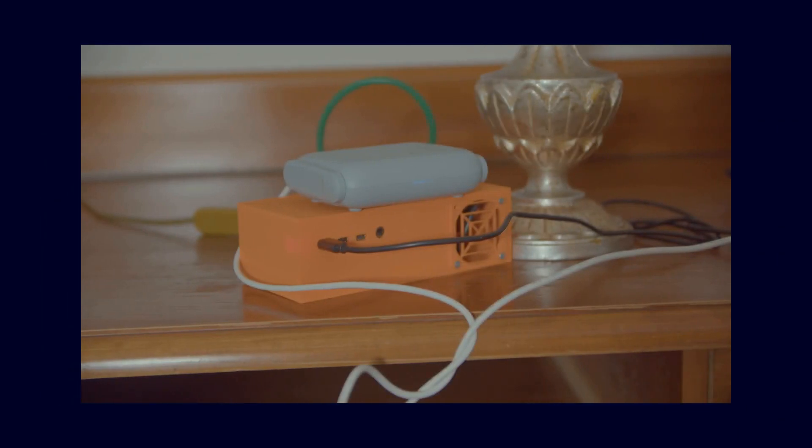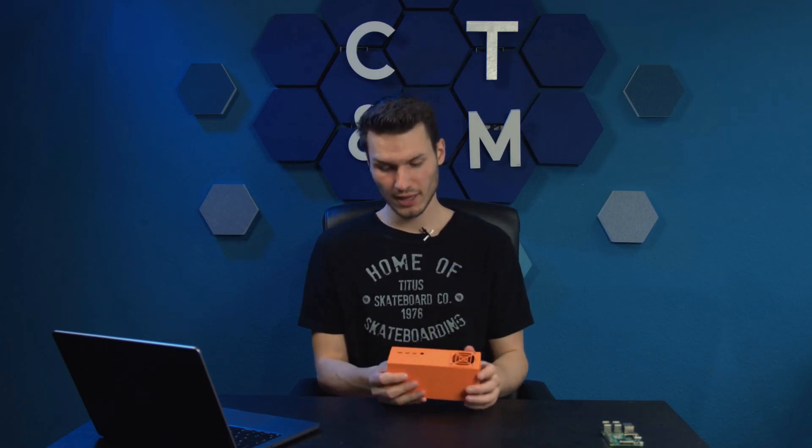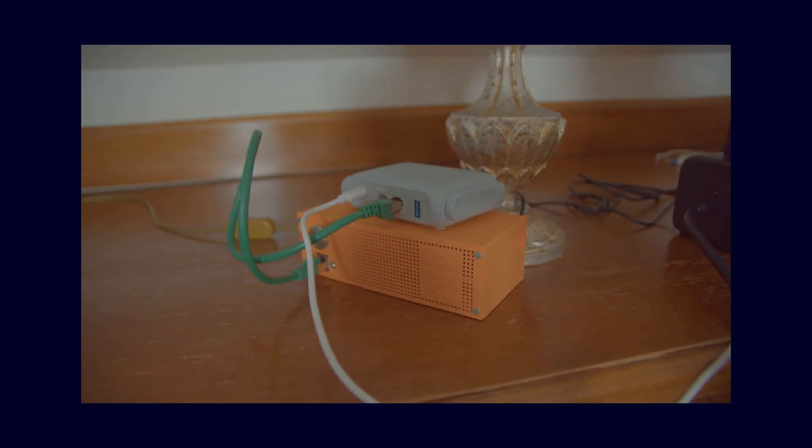In the second step, we will take a look at the case. I simply kept my eyes open on Thingiverse and found this almost-finished case with a fan connection, which I am not using at all, but instead leaving completely open so that warm air can escape. It has the perfect holes for the Raspberry Pi and the option to directly install an SSD inside. This whole setup consists of three parts: the fan connection, the outer box, and the front panel, which I find quite well done. I modified it a bit because I wanted a power switch, so that I don't always have to unplug it to turn everything off. I added a power button and also a network port, since the one on the Raspberry Pi is essentially located inside and would not be accessible from the outside.